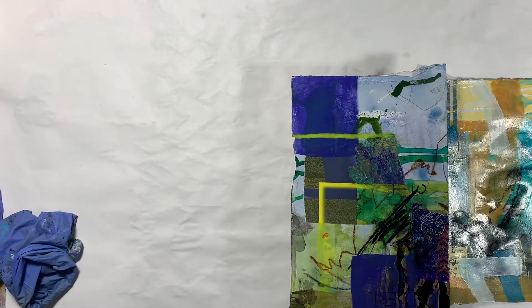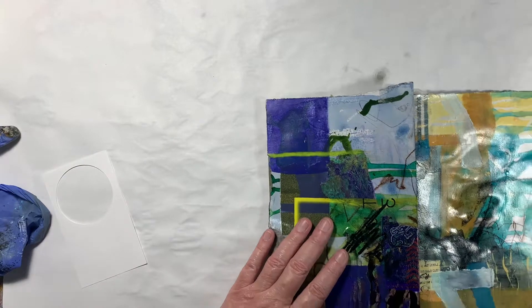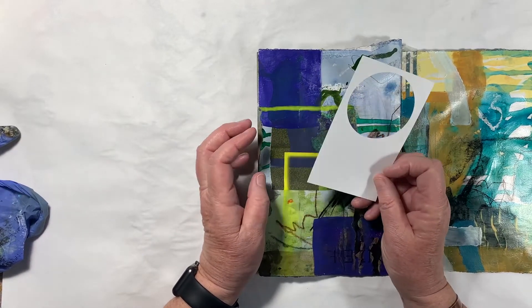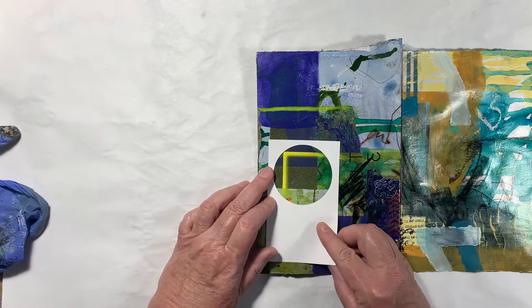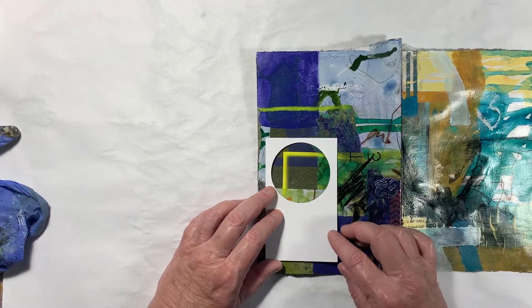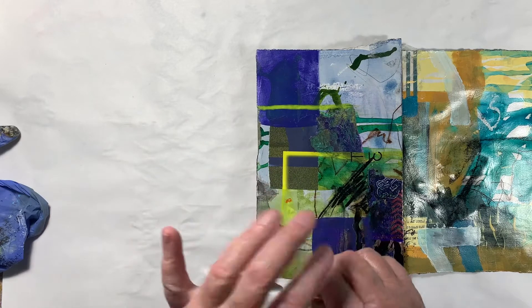I'm going to have to pause the video and find a piece of paper. Okay, I can't find it, but I have another piece — I did some round pages out of index cards. This is an acid-free index card, and I used one on the other side and liked them. I had torn it, but I'm liking the hard edges now — they echo the hard edge of the yellow here. Maybe not quite that far down though.